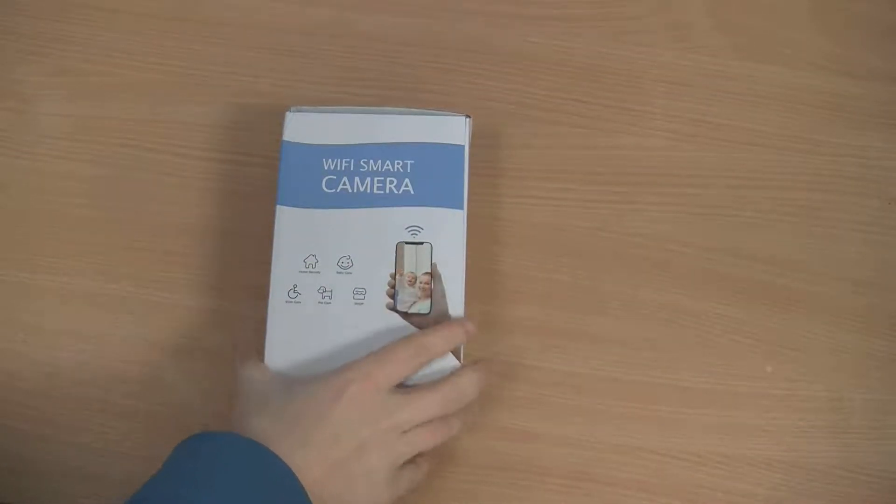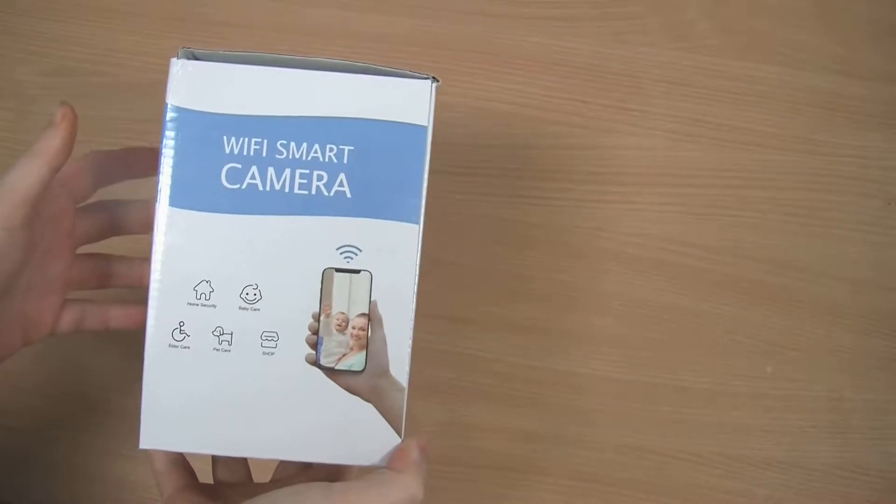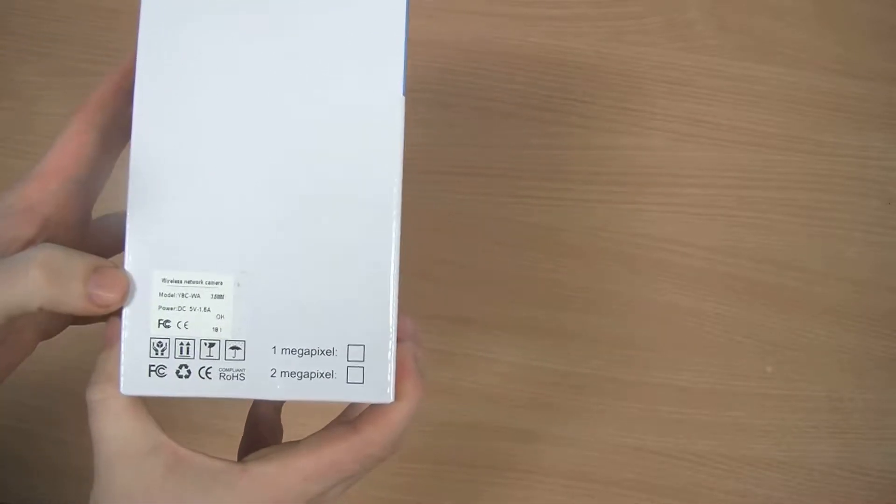So this is the box the camera came in — just a very bog-standard box. Wi-Fi smart camera. Nothing really to it; it just gives you the model number and the QR code that you need to pair with the camera.